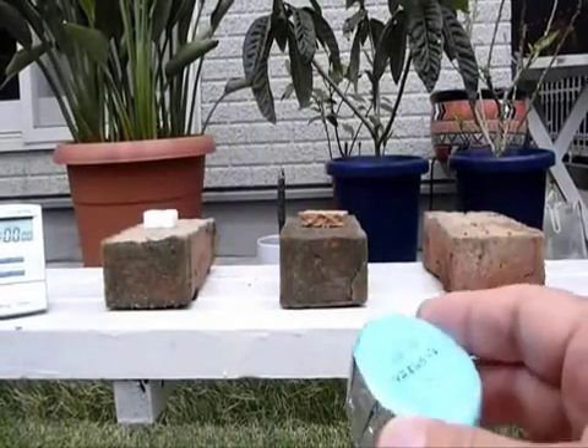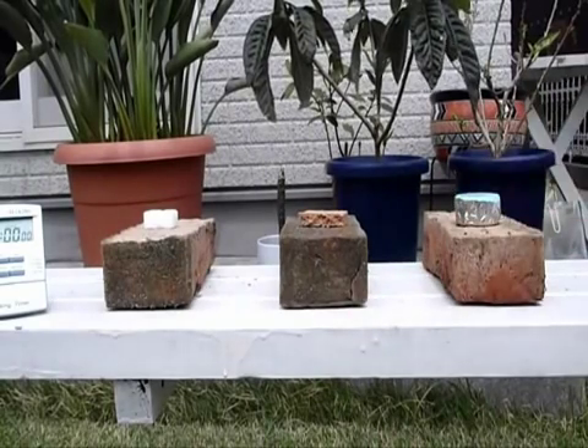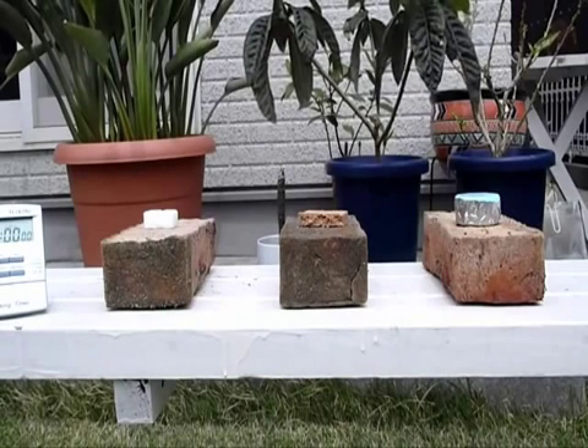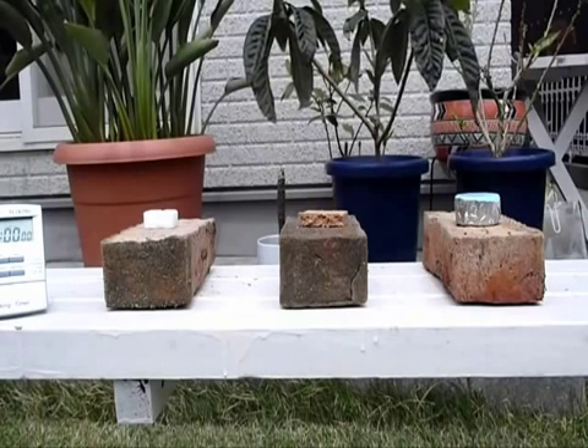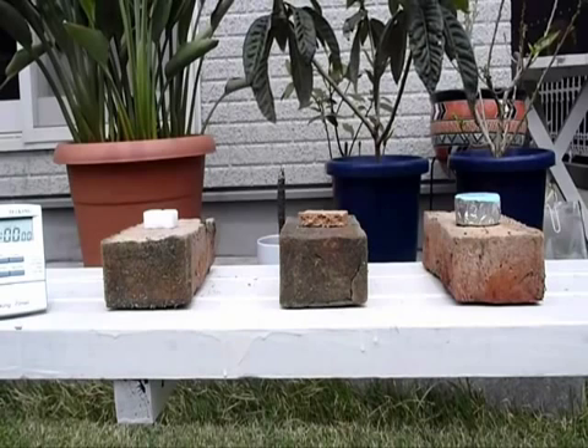Supposedly you just use this restaurant candle-type thing as is — just light it up. I have no windscreen, so they're all going to get the same amount of wind going on around here. What I want to do is light them each up and then start the timer.